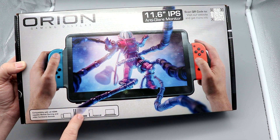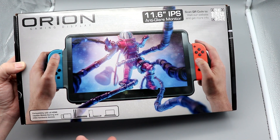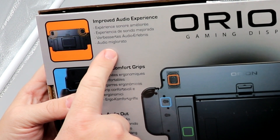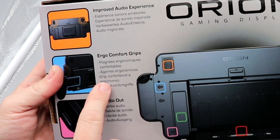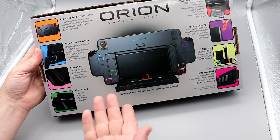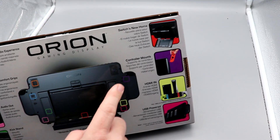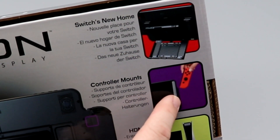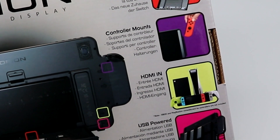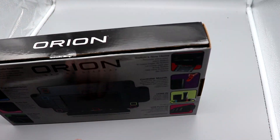They're claiming an improved audio experience, ergonomic comfort grips, audio output on the back for wired headphones, and a built-in kickstand. The Switch's new home has controller mounts on the side, HDMI input, and it is USB-powered — so no built-in battery pack. That's kind of a bummer.